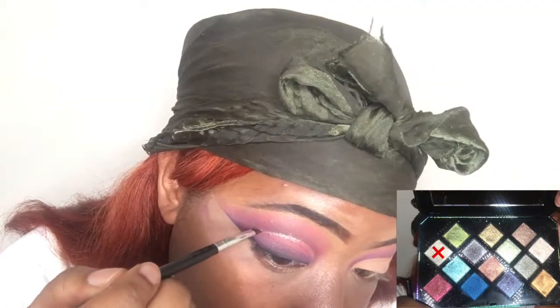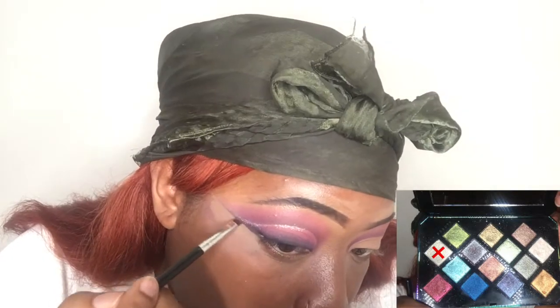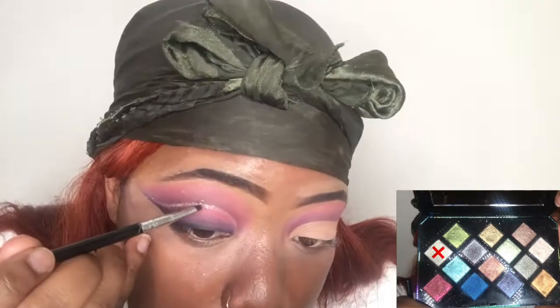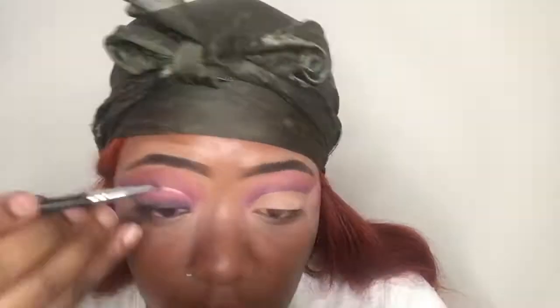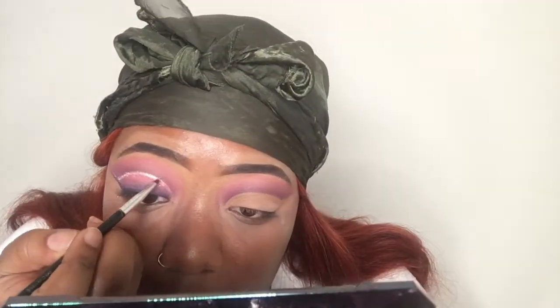Lastly, I'm using the Fenty Beauty Galaxy palette with this silvery shade because I didn't feel like working with glitter — she has silver glitter, so I went with this silvery looking shade instead. Honestly, this is my first time doing an ombre look like this and it was okay — I felt like I could do better, but it was acceptable.